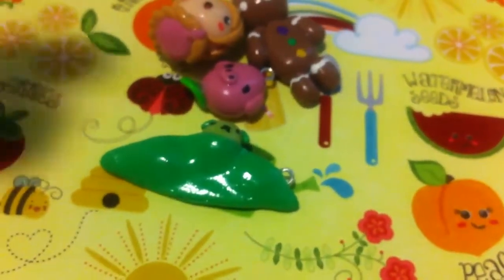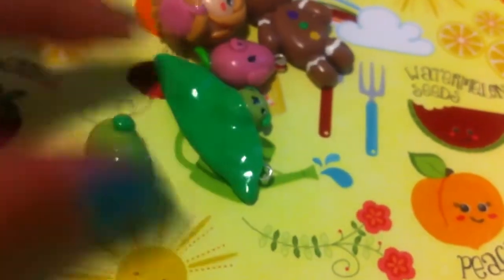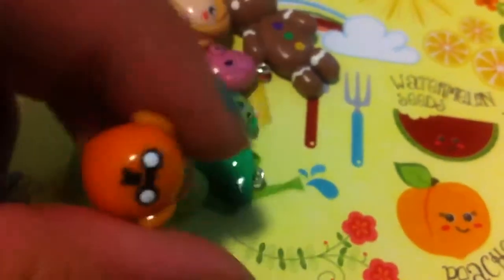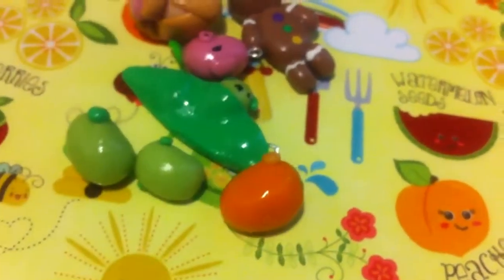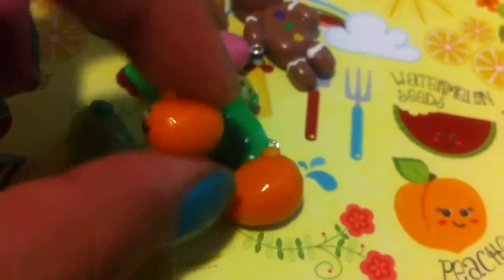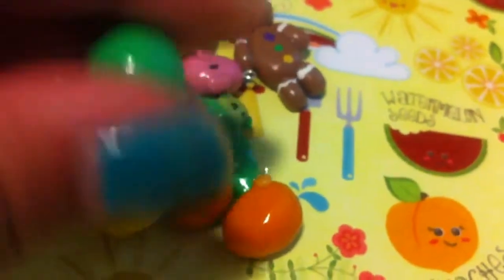I have this Mamashiba and a smaller version of it. I have this Nerd Mamashiba — it looks kind of red on camera but it's actually orange. And I have a smaller version of the Nerd Mamashiba. I also have the Tiger Bean Mamashiba and the Pea Mamashiba.